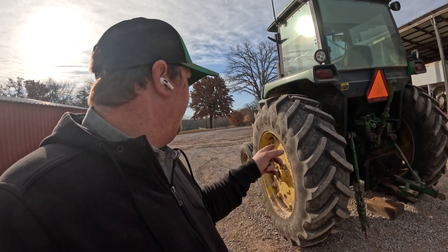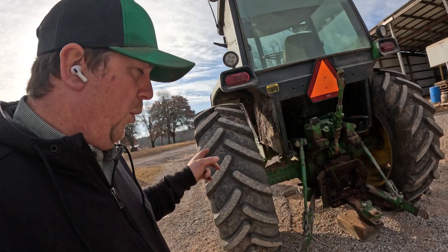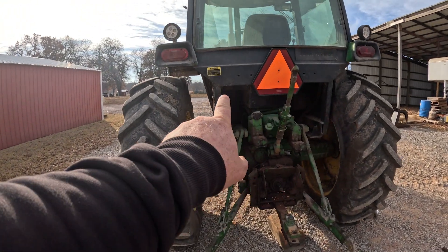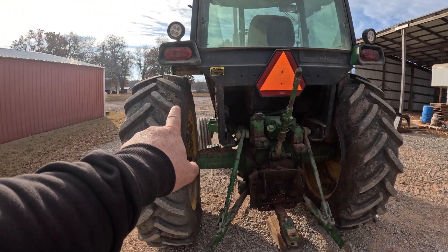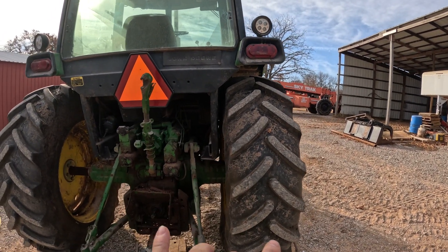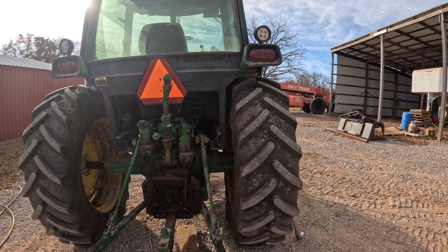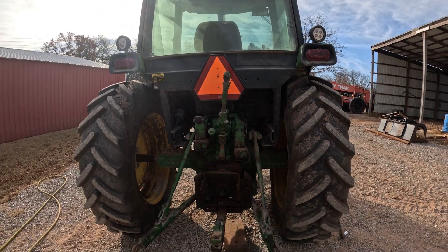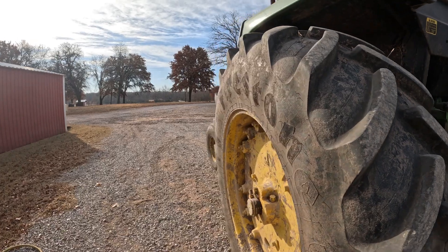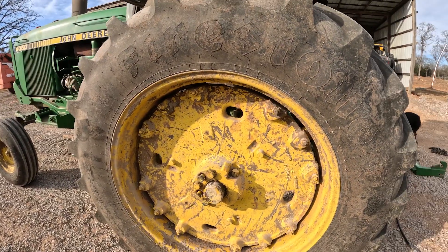I've already got this one slid out. We're sliding them out to 40 inches. You can see the gap between the cab and the tire compared to that one there — that one was sitting at 30 to 31 inches roughly. So we're moving them out about nine inches roughly.